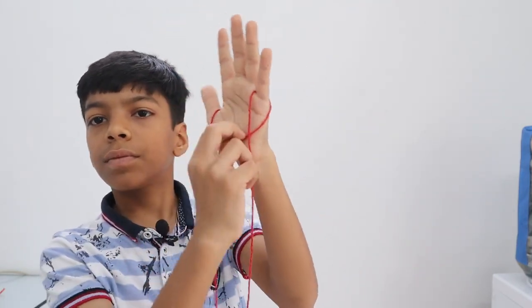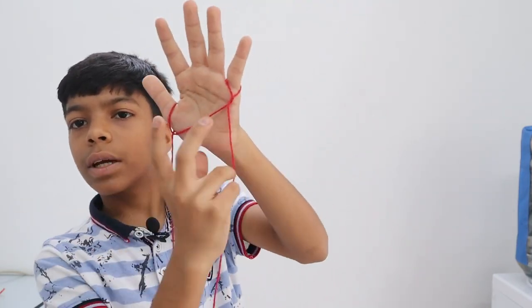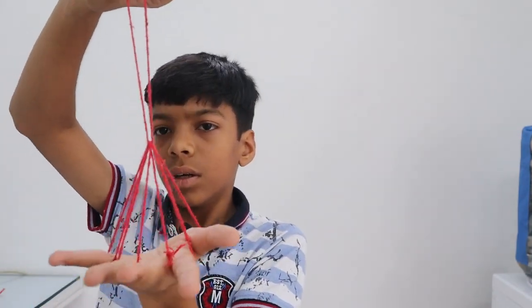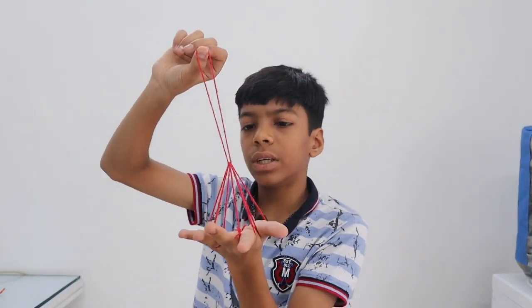Now let's try it fast: first, then second, third, then fourth — and done! We just did it, so it's too easy.